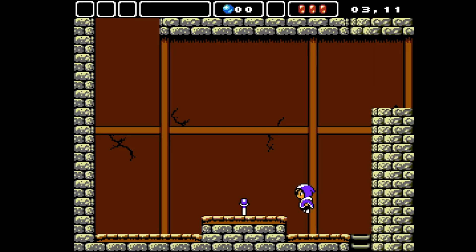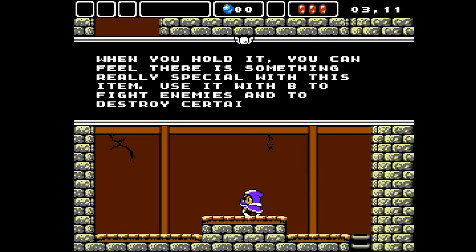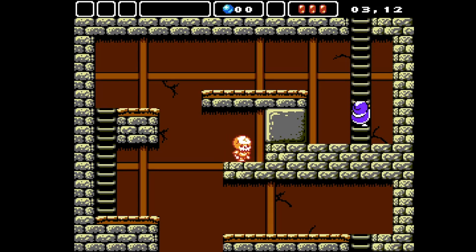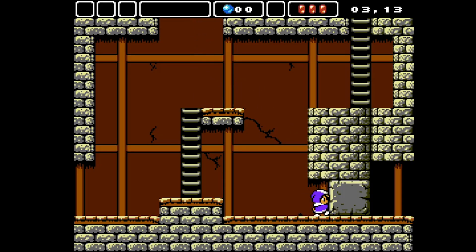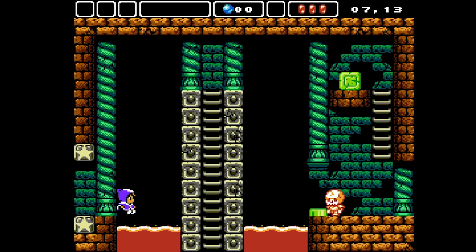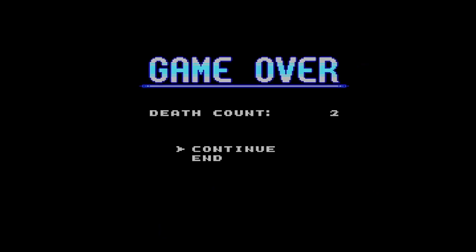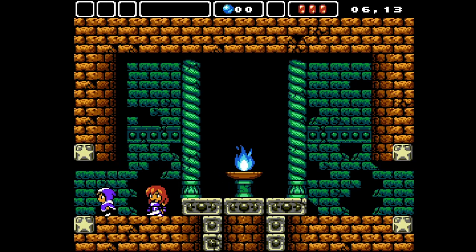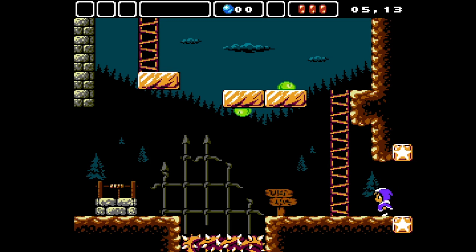Alwa's Awakening is just adventure platforming at its finest. You are going on this grand epic quest, you get your magic staff, and you start bashing baddies and breaking through stone walls, going around trying to figure out whatever mystery is surrounding this game. Something I quickly learned while playing is that there is a lot of backtracking. It definitely gives you that Metroidvania kind of feel where you are exploring multiple branching paths to figure out the best route to take.